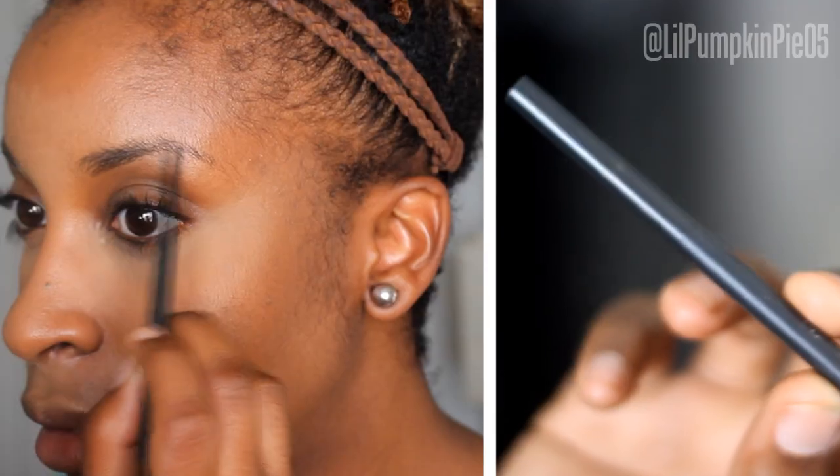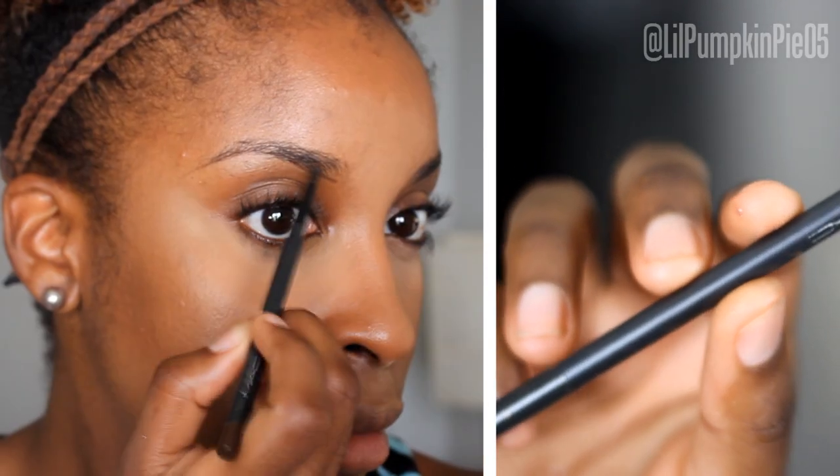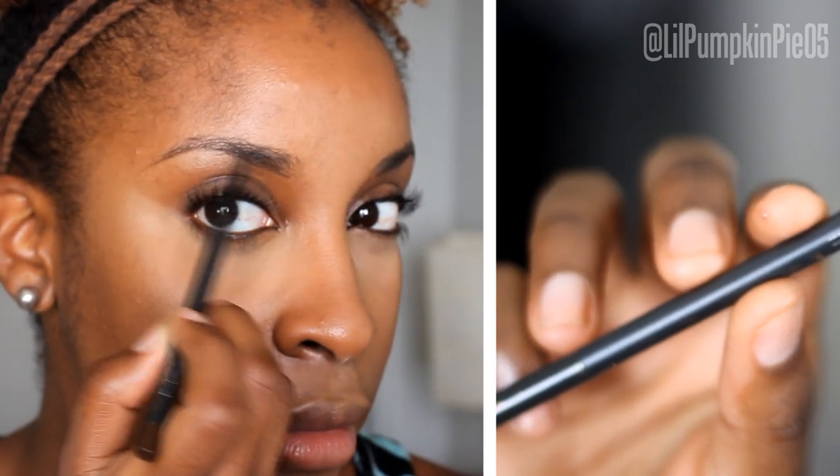Now I'm going to groom my brows. The brows are going to be fairly modest — as modest as modest gets for a makeup artist, I suppose. I'm filling them in using the MAC Spiked Brow Crayon — no surprises there, my usual favorite.